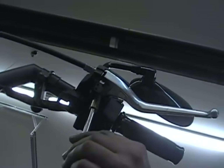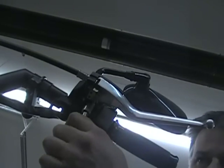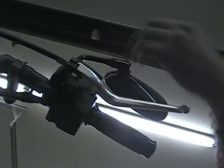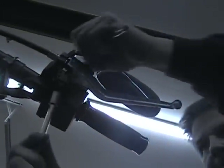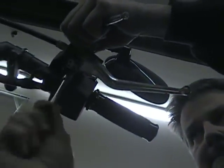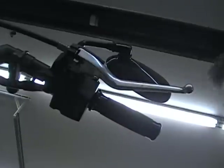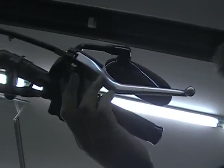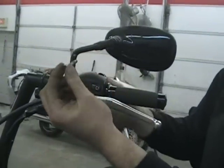All you do is just put your socket on there and take that nut out. Nothing's going to fall off. You just take that nut off, and now if you look on the top, the bolt — you just pop that bolt out with your finger. Push it from the bottom and that'll come right out. Just pull that bolt out.